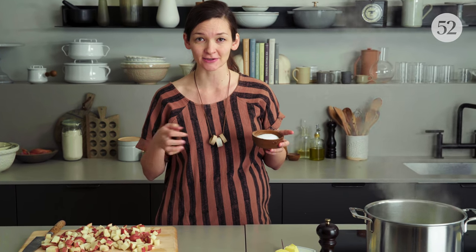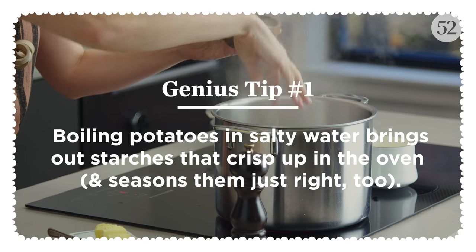One really smart thing about what Molly does here is that she boils the potatoes in nicely salted water before she roasts them, and that both seasons them all the way through, and it brings some of their starches to the surface so that they'll crisp really nicely in the oven.